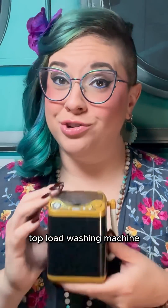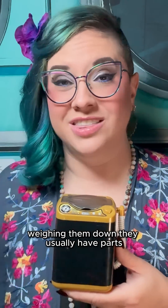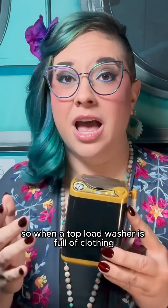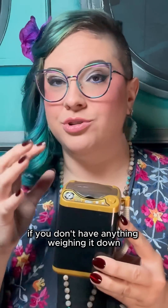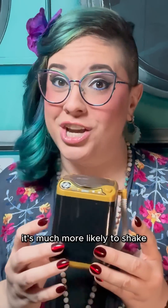Top load washing machine drums are usually very bottom heavy, because in addition to the water and laundry weighing them down, they usually have parts like the motor and drain pump attached to the bottom. So when a top load washer is full of clothing, if you don't have anything weighing it down and you're trying to wash an unbalanced load, it's much more likely to shake.